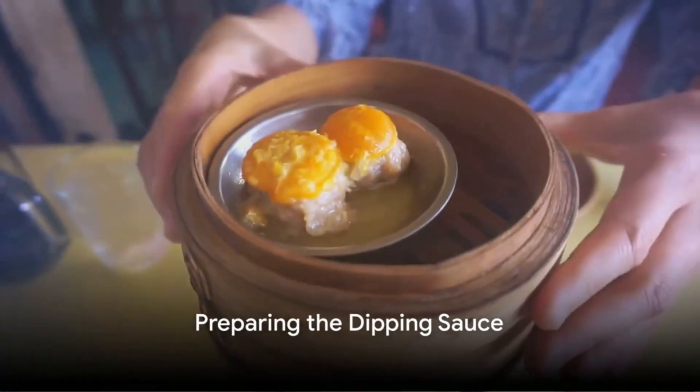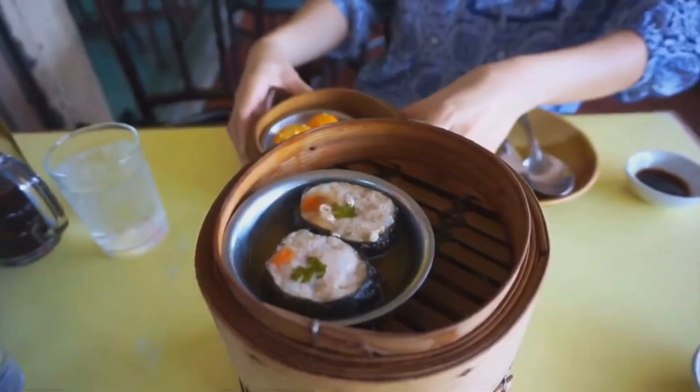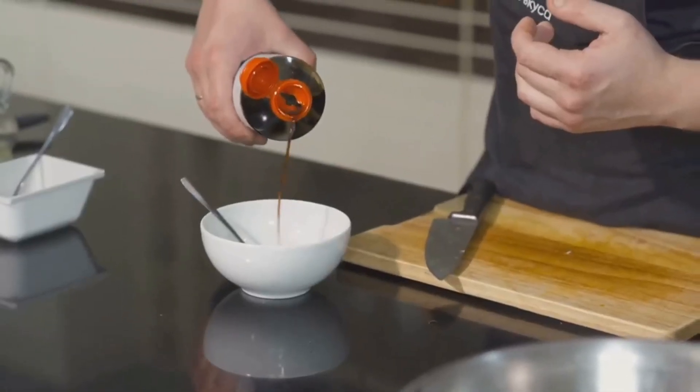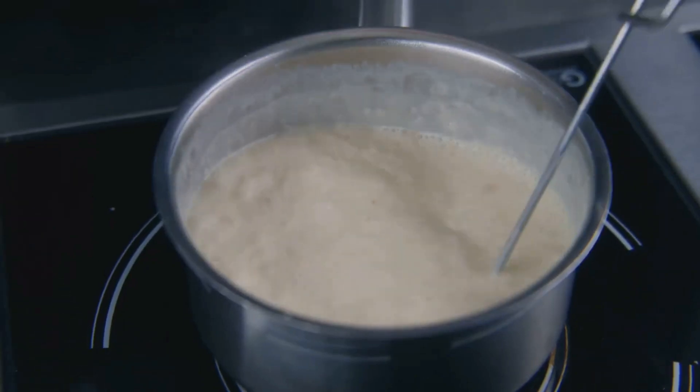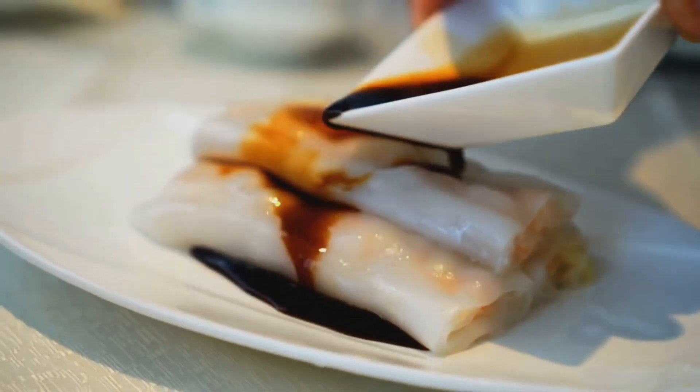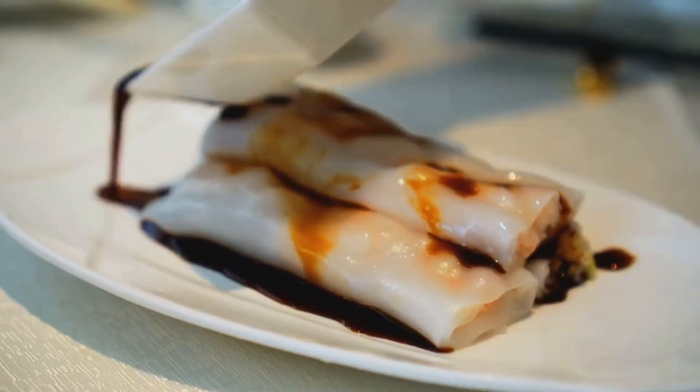While the dim sum are cooking, prepare the dipping sauce. Combine soy sauce, sesame oil, rice vinegar, and a touch of honey in a bowl. Stir until everything is well mixed. This sauce will provide a tangy contrast to the rich flavors of the dim sum.